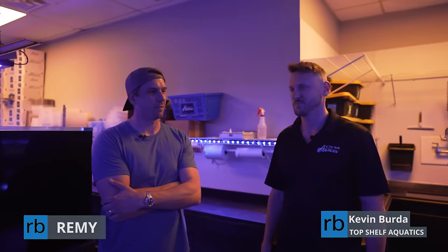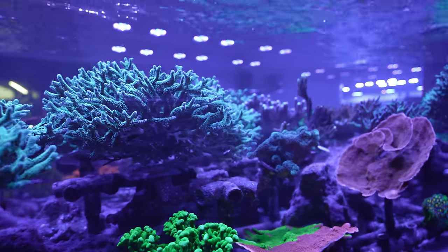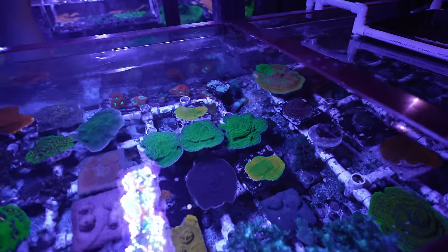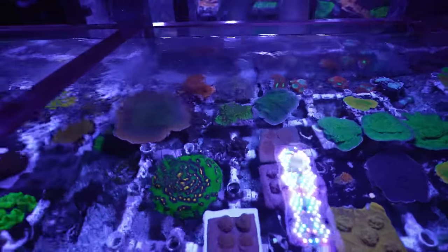I'm ready to nerd out and geek out about some coral and some grafting stuff today. I feel like there's a whole host of corals that we naturally see grafting and you guys have some tricks up your sleeve too, but we're in the farm right now. Why don't you take us around while we're talking about grafting to some of the naturally grafted corals that we would often see in the hobby?